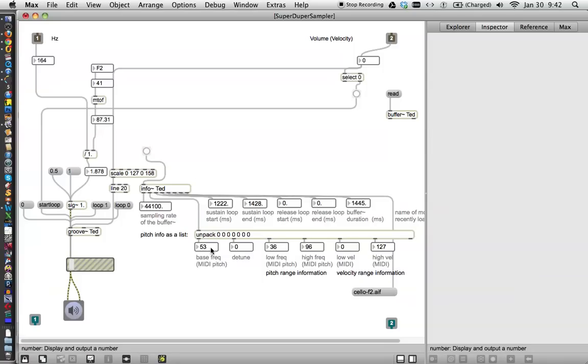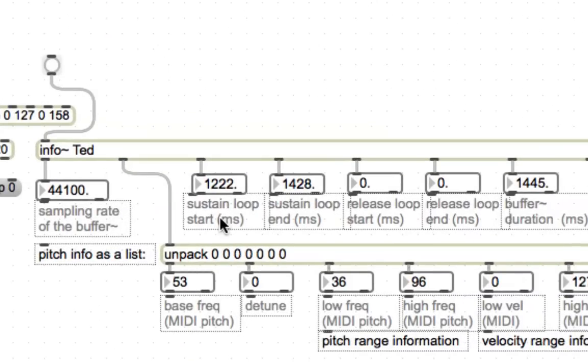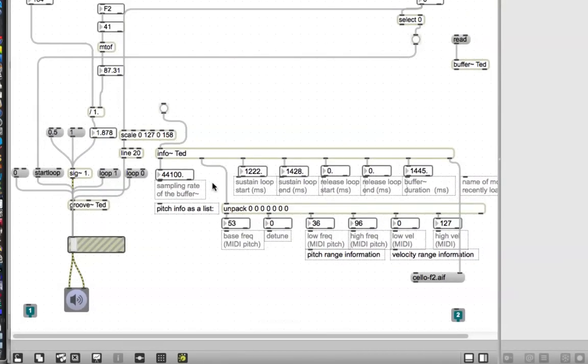It tells you the basic frequencies, it tells you the sustain loop, it tells you lots and lots of stuff. But the really cool thing that it tells you — let's stretch this out here and make this big so we can see what number is going to what box. So let's zoom in here. One of the things that it tells you is the sustain loop start and the sustain loop end.